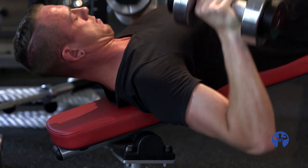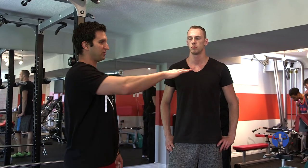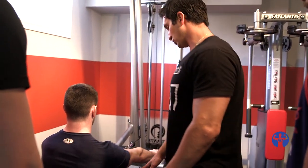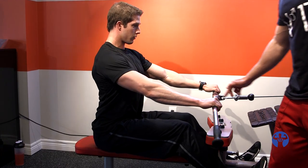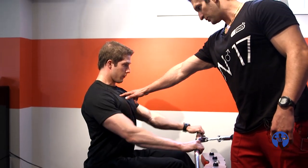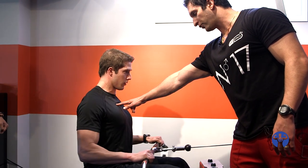I hear a lot of tall guys say they have a disadvantage with long limbs. You just have to consciously think about the same things. The muscle function is the exact same on a tall guy as it is for a short guy. Straighten out your legs. I want you to apply intent downwards. Now think about taking this thing right through your body while keeping your chest up. Pull it right through your body. Don't let your trunk go forward — keep that chest high.